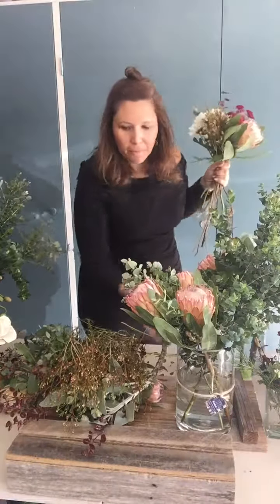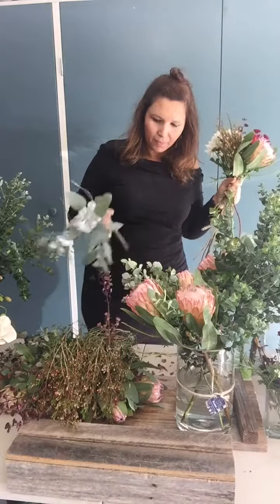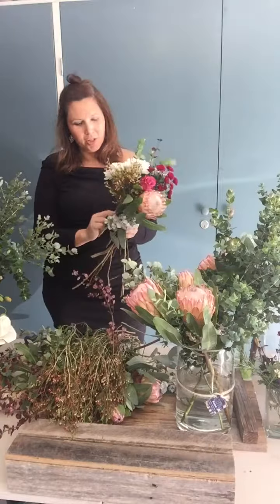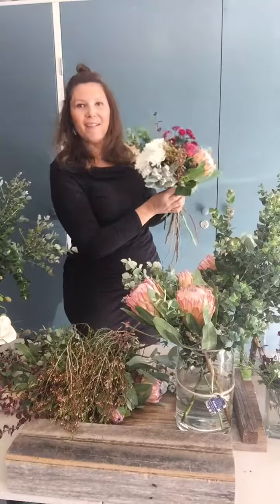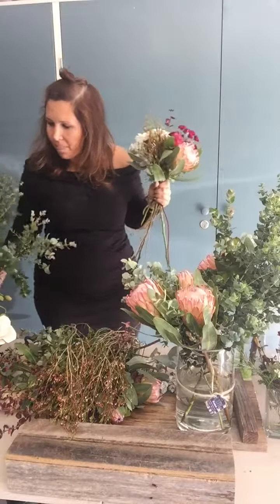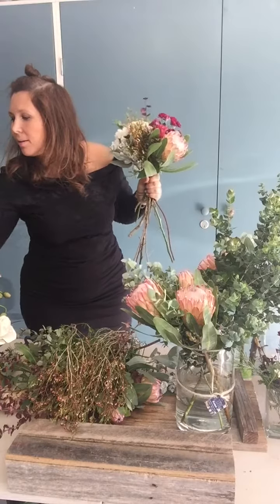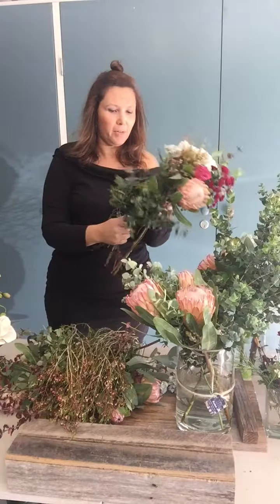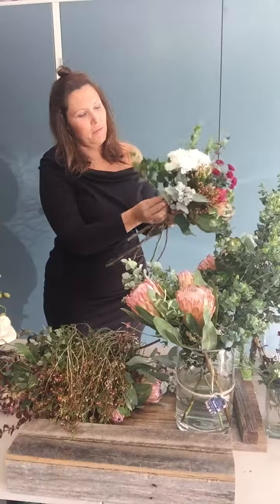I also really love using the protea nuts because they contrast so beautifully with the silver foliage and the nuts and everything. We'll pop one of these in, slot it in there — oh look, it's looking gorgeous! And we'll find some small pieces of gum, place them in there, and what happens is we just finish that off nicely.